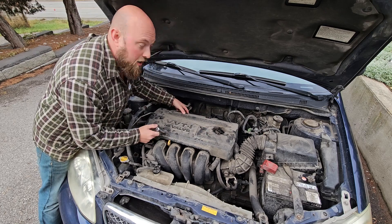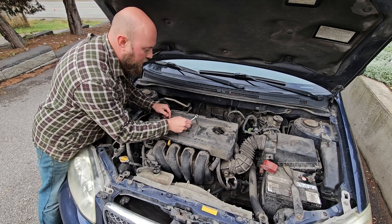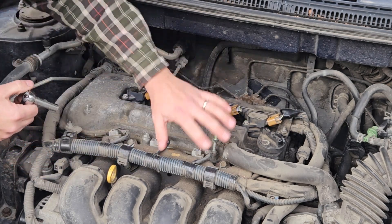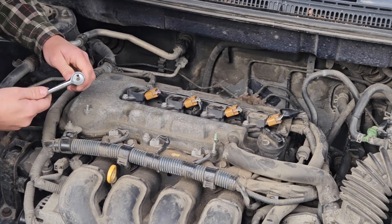Now if you're lucky enough, your top cover will be held on with one, two, three, four bolts that can be taken off with a 10 millimeter. Mine only had two — I've already taken those off. So with those off you've got a bunch of stuff exposed. It's a good time to clean all this up before you start opening it up — use a towel, maybe some degreaser. But I've already done most of that.